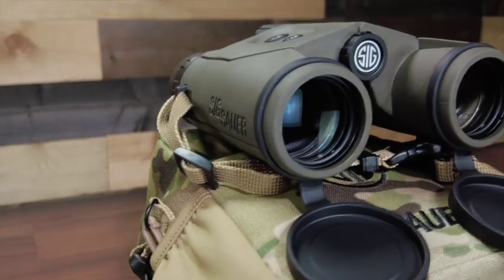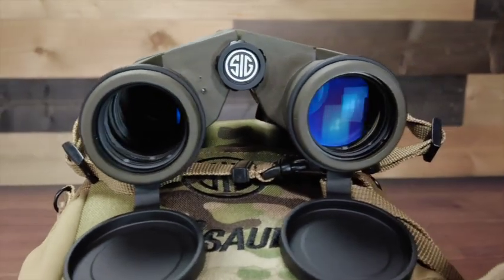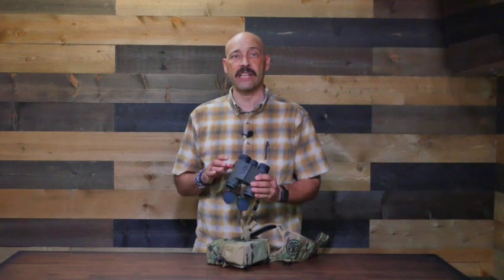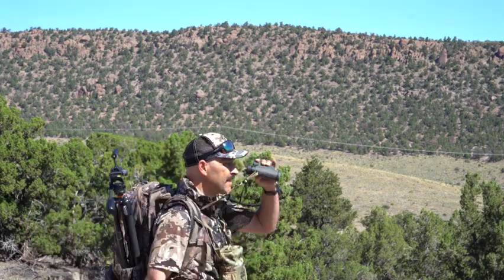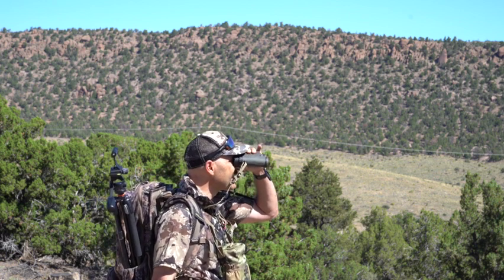Sig has just released an ultralight version in both 8x32 and 10x32 configurations designed for the archery and tree stand hunter who may want a lighter weight option and who doesn't need to see or range as far. The Kilo 6k HD provides excellent optical clarity and can perform as a standalone optical system, but the built-in rangefinder gives you the ability to carry a single piece of gear into the field instead of a separate rangefinder and a pair of binoculars. At just over 26 ounces, they are small in size but huge in functionality.